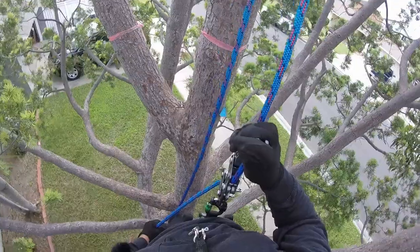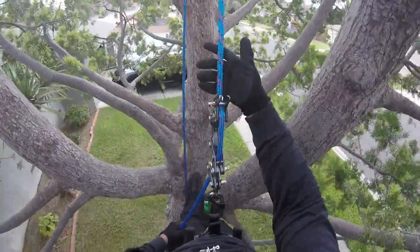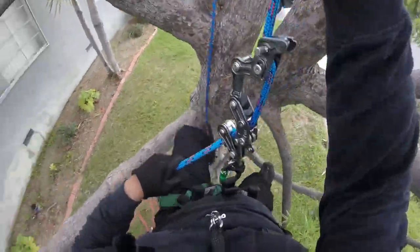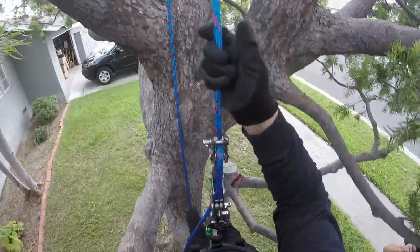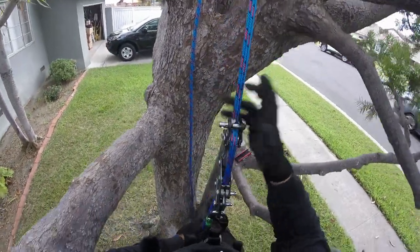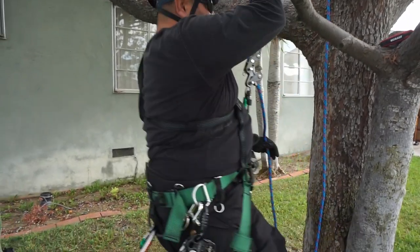It looked like it was doing great, but now it's not holding. I'll give it an adjustment and see if I can make it better. I've got an Allen wrench here. I'll try tightening it up — probably make it tighter on top. I'll flip it to this side and move it up.